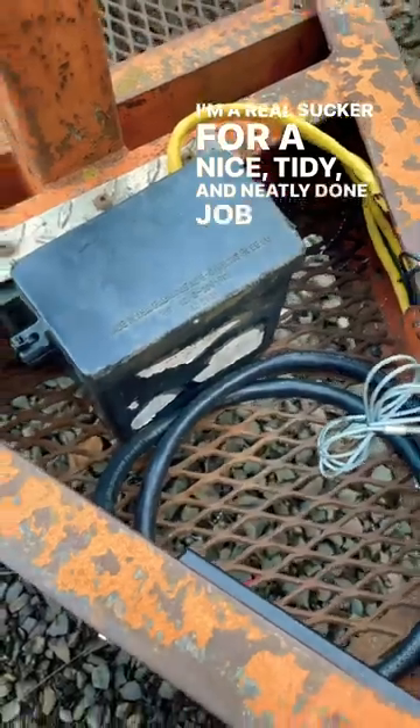I'm a real sucker for a nice tidy and neatly done job, and as you can see I think I nailed it. Now I can load up my mini X and go help out some family with a little digging job.